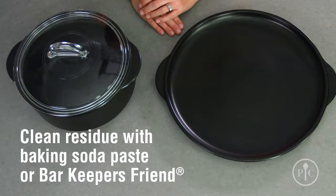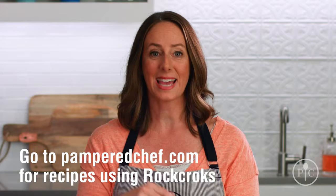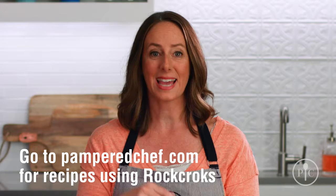For more information about our Rock Crocs, including recipes, or to get your own, go to our website. We love the Rock Croc and know you will too.